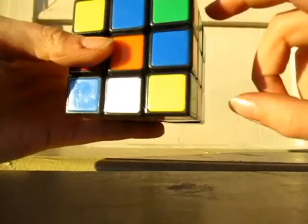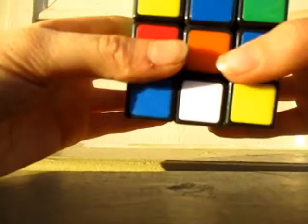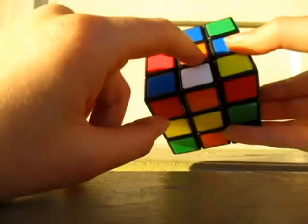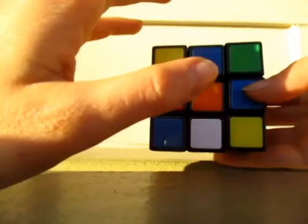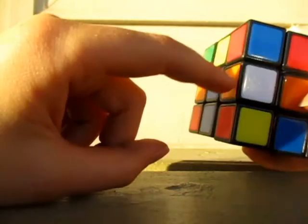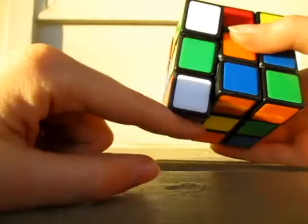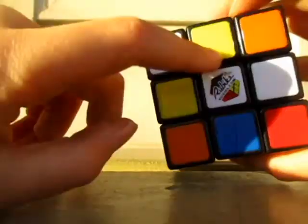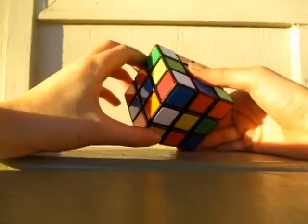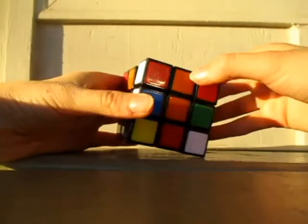I'm going to put this one back because I kind of messed it up while doing this. Actually, I just won't worry about that one right now. When one's in the bottom and you don't want to do that algorithm or have to memorize it, I like to put it up to the side, because if it's right here, you can put it to the side and then put it down, so that it's on the bottom. So what I like to do is do that and then flip it again, put it up. And there it is — we have two edge pieces and we need to keep going.